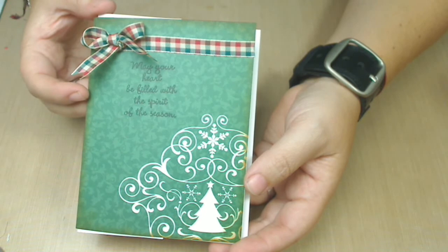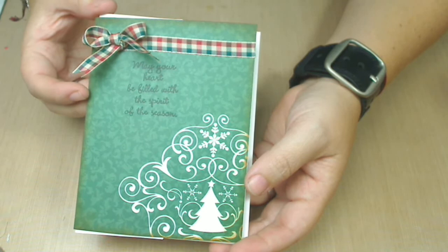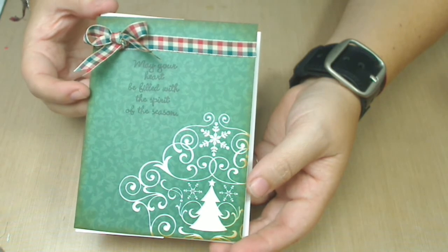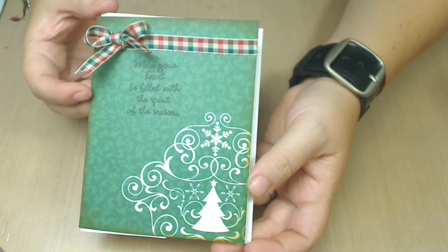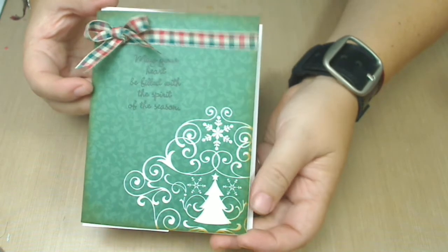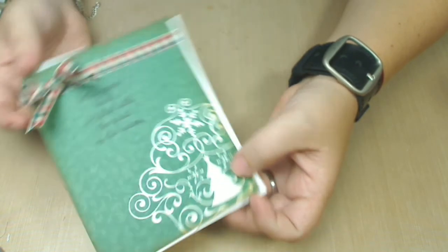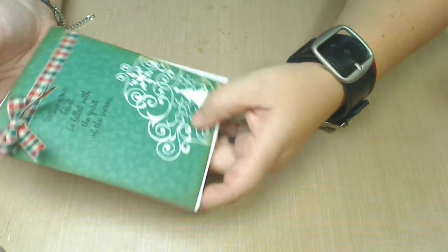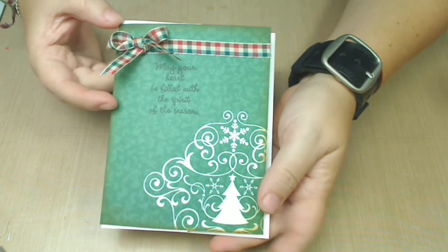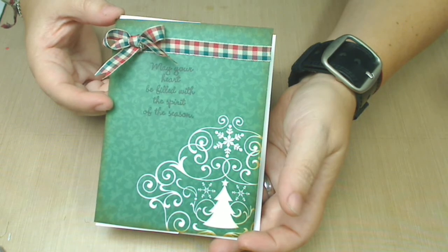It was only an 89 cent ribbon, which was on sale last Saturday. The ribbon — I didn't know what to do with the card because it speaks for itself with the drawing and the paper. But when I stamped the sentiment that says 'may your heart be filled with the spirit of the season,' I didn't know what else to do. And I really don't have any Christmas ribbons — I had twine, but the twine didn't cut it for me.